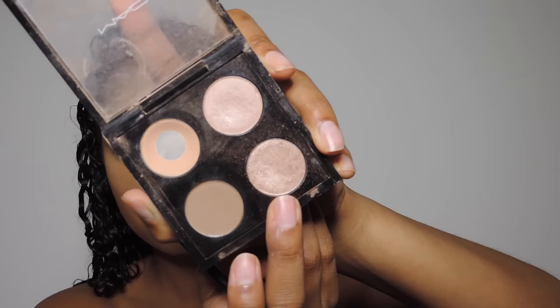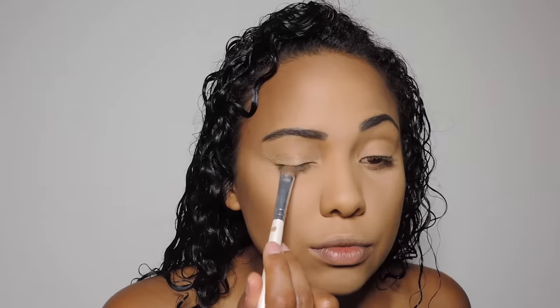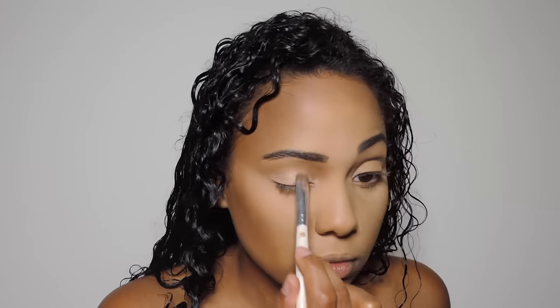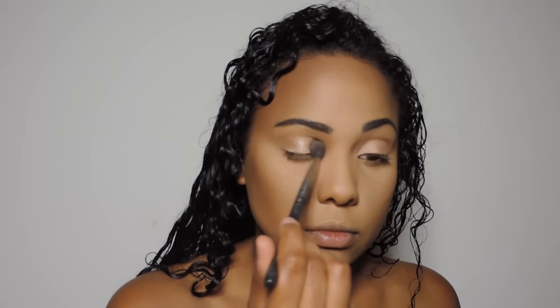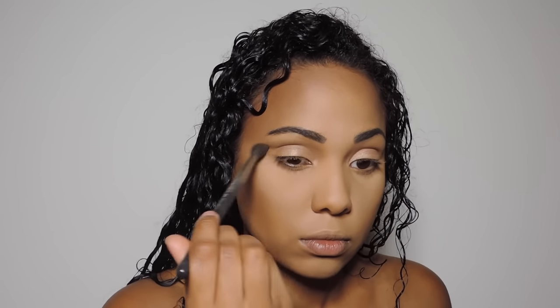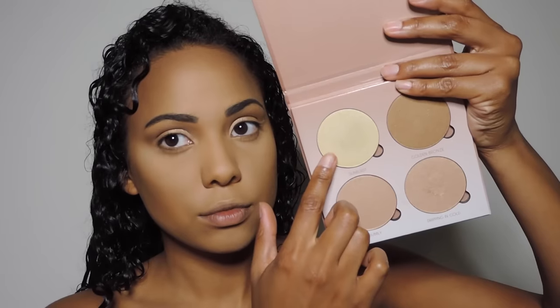Now I'm going in with All That Glitters from MAC, and I'm just going to be placing this all over my lid. Then I'm going to be going in with Cork Eyeshadow from MAC with this big fluffy MAC brush, and I'm just going to swirl that in there and then just buff it into my crease. This doesn't have to be neat at all. You just want it to look very natural and buffed out. So just buff it into your crease. You just want to add a little bit of dimension into the eye, nothing crazy. Next, I'm going to be taking this yellow shade from the Anastasia Beverly Hills Highlight Kit, and I'm just going to be placing that in the center of my eyelid just to give an extra pop.